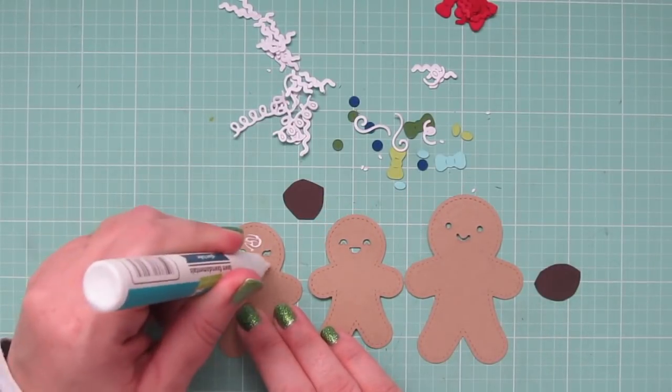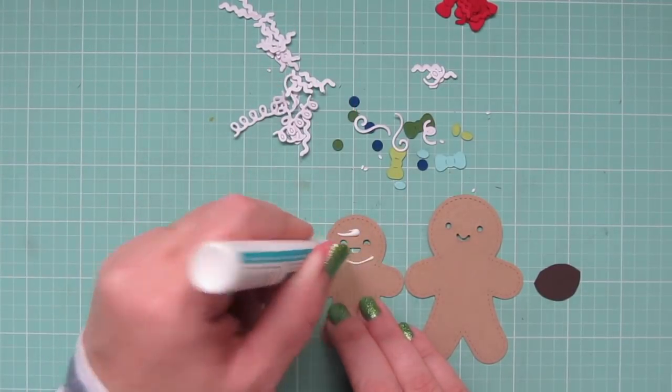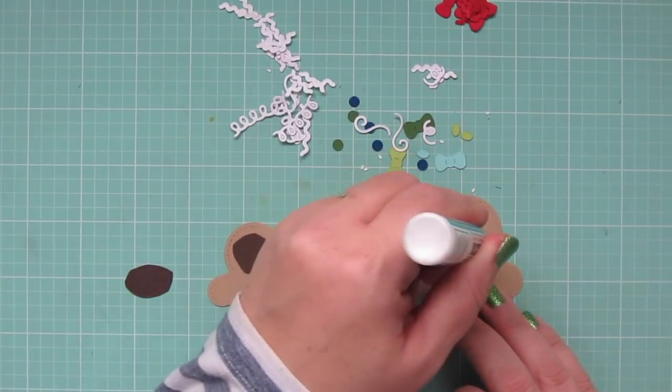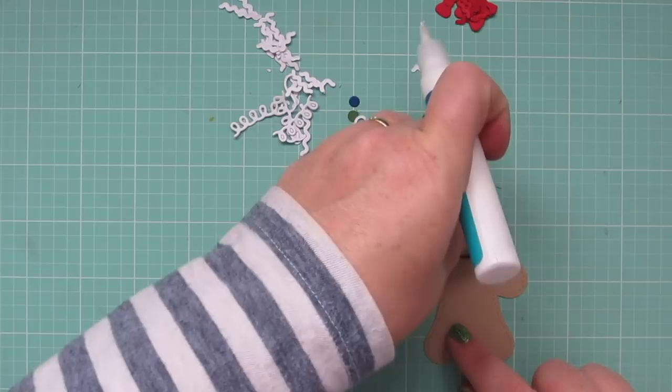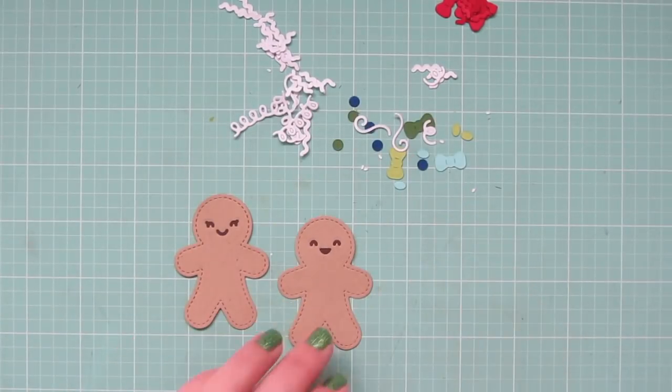For these three — actually it's two gingerbread men and a gingerbread lady — I'm going to take some scrap brown cardstock and glue that into place behind their faces with the Lawn Fawn glue tube, just so it stands out much better. And there you can see how that's going to look.